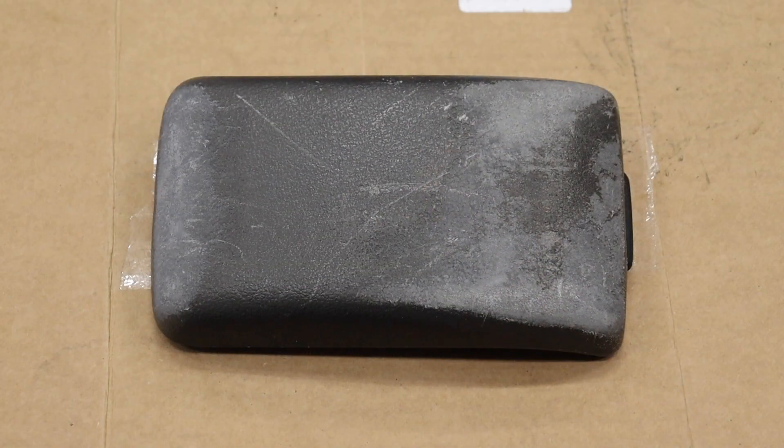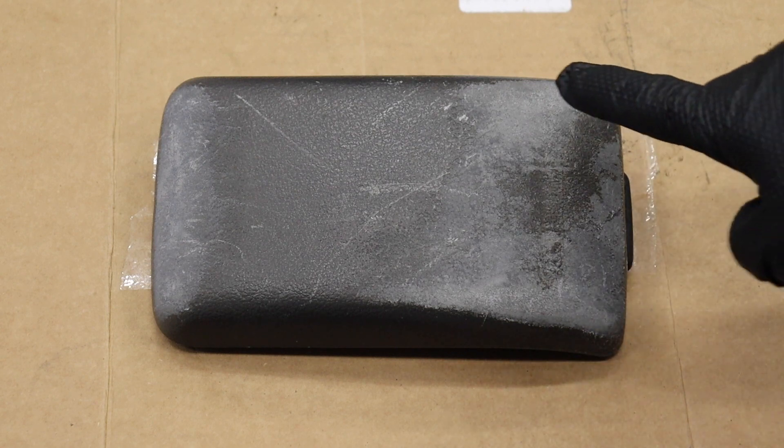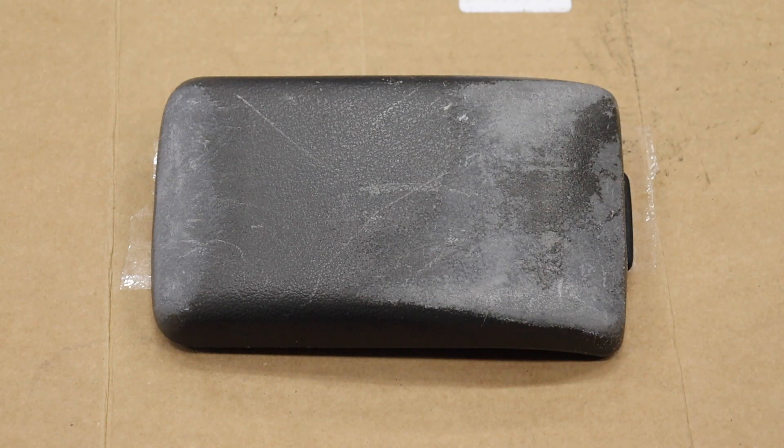Here we have the center armrest for our NX2000 — looking just like this. Even though it's small, it does look pretty crappy in the interior. We're going to use some 800-grit sandpaper, kind of get some of this old material off, smooth it out a little bit — nothing too aggressive. Then we'll rub it down with some isopropyl alcohol and spray it with some new fabric paint to make it look like the rest of the interior. Can't get worse than this, right? Let's sand her down.